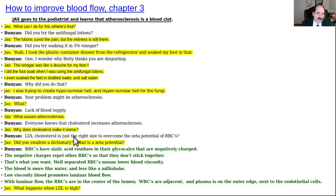Bunyan explains: LDL cholesterol is just the right size to overcome the zeta potential of red blood cells (RBCs). JAS asks what a zeta potential is, and pictures will be shown to illustrate all of this.